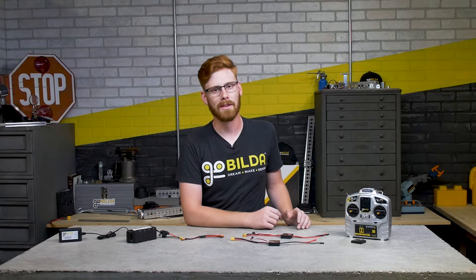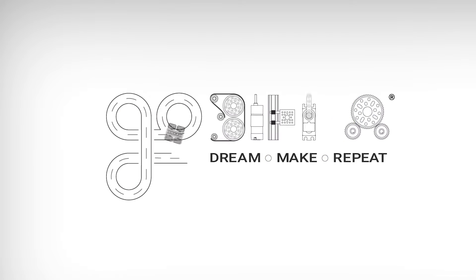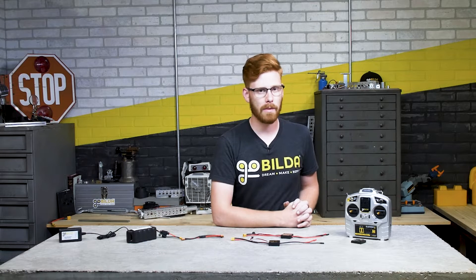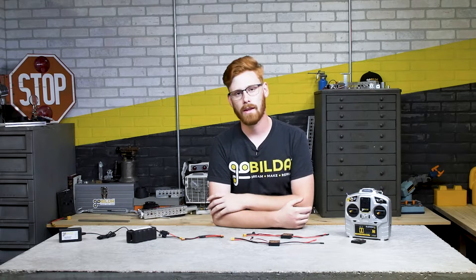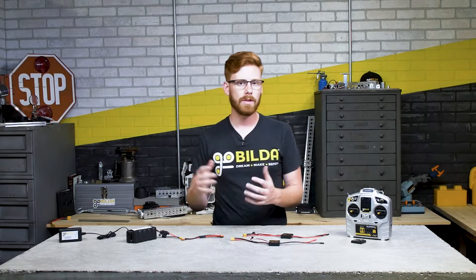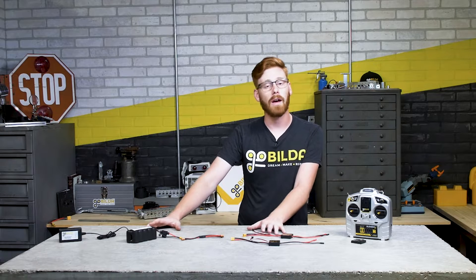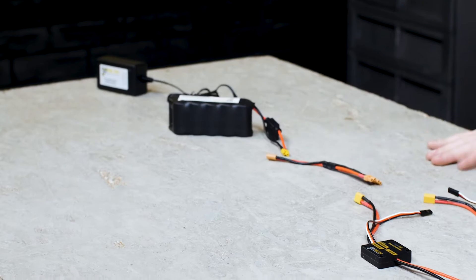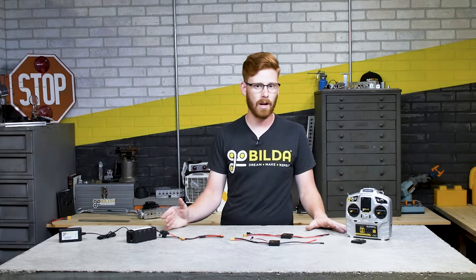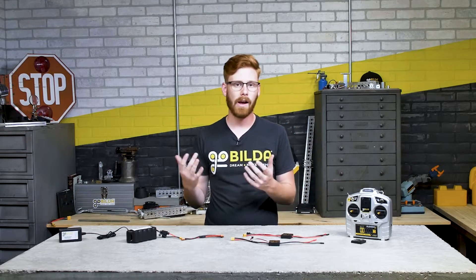Hey guys, my name is Ethan with Gobilda and today we're going to show you how to prototype FTC robots with radio control systems. Here at Gobilda, in a lot of our prototyping and R&D we use radio control systems to really quickly get things up and running. It's a primarily plug-and-play system that's very reliable, primarily used in RC hobbies like RC cars and RC airplanes. These can be really helpful to FTC teams who want rapid development without the need to work in programming or with FTC-legal electronics. This stuff is not FTC legal - you couldn't take it to a competition - but our hope is that it could let you get up and running quickly and more quickly develop prototypes and figure out what works for your robot.